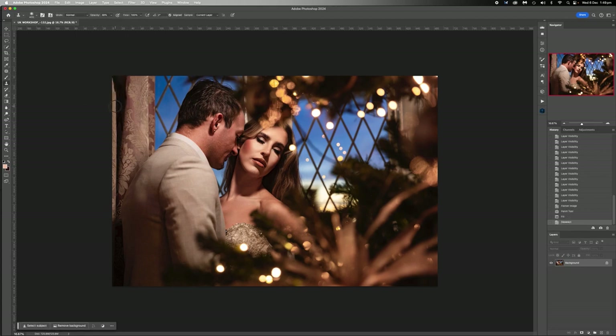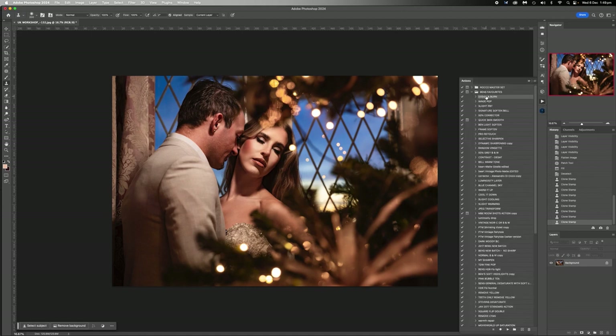It looks a little bit rough, but we've always got the clone tool to fix stuff up. Not too concerned about this - it is quite bright, but we will darken that back a little bit. So my actions are set up in the way that I would run them essentially. So if you have actions and stuff like I do, I rely on them. If there's something you've got to do more than once, write an action for it.